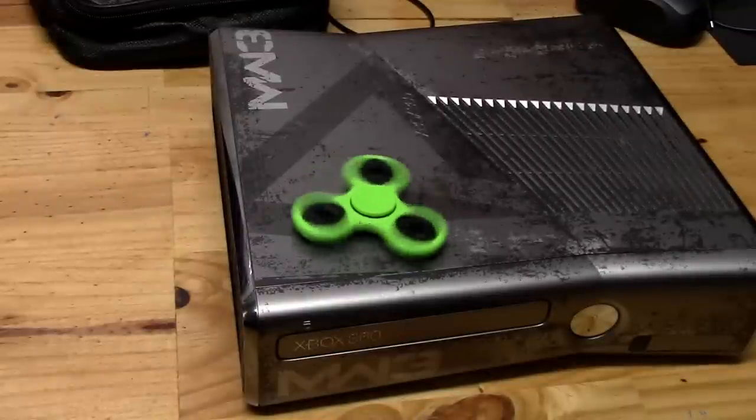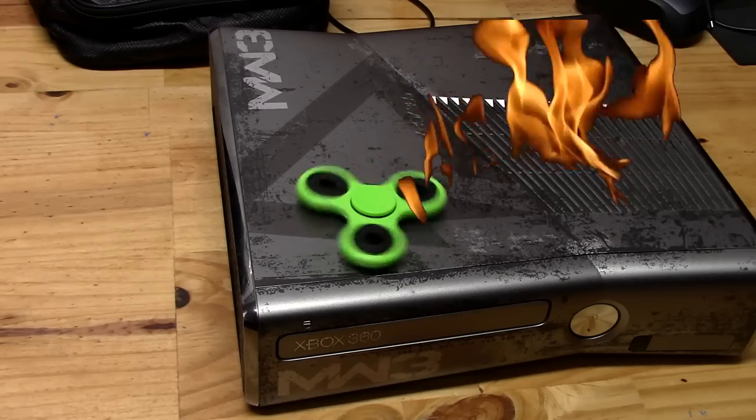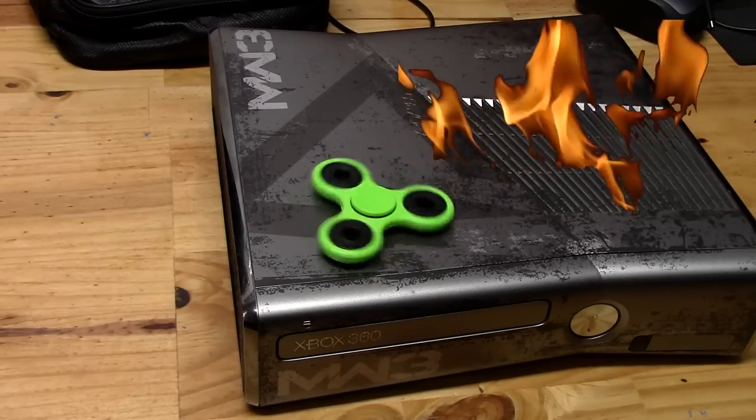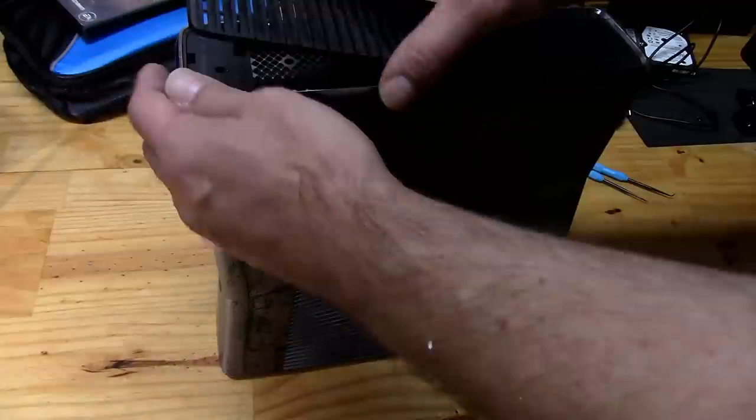A special edition Modern Warfare 3 360 was idling around 66 to 68 degrees, and that's not too good. 12-volt noisy fan mods drive me nuts. Can't stand noisy fans. So let's crack this baby open and begin.